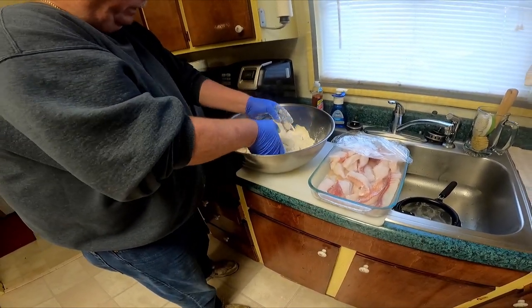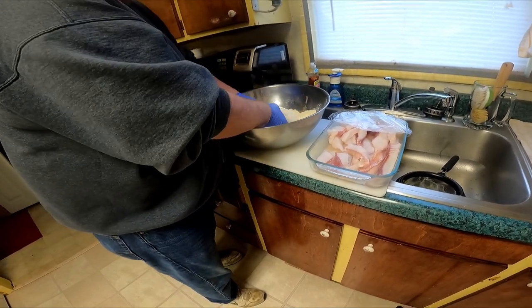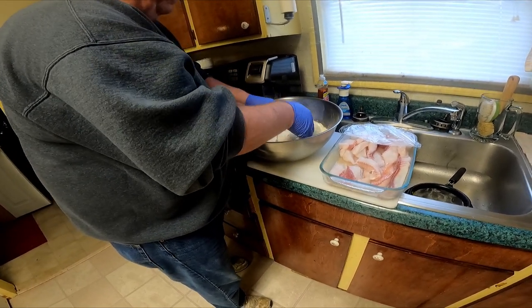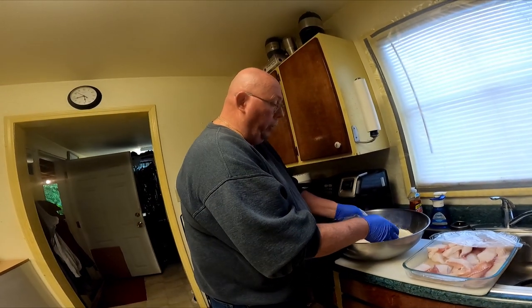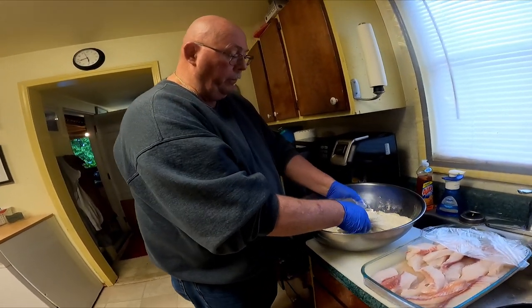I like to mix it up and let it set for about a few minutes while your fryer is warming up to temperature — it's about 375°F. I like to use vegetable oil. You can use peanut oil or Crisco, but I prefer to just use vegetable oil. We'll let this set for a little bit and then get it in the fryer.